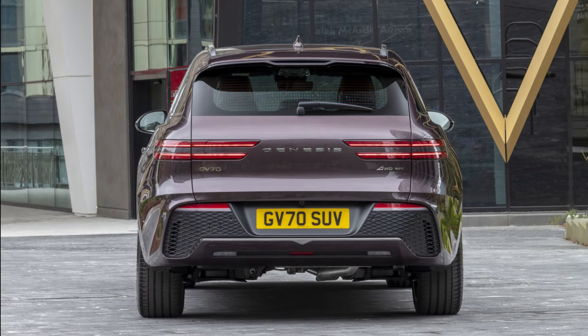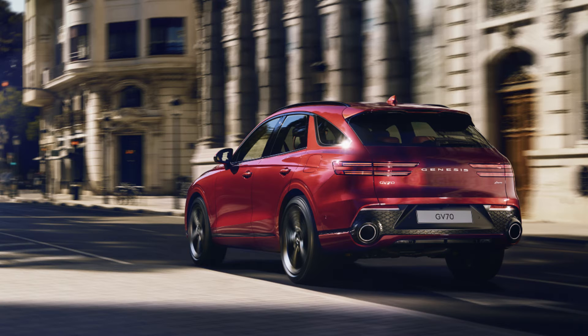Moving around the back, we have the bold shape of the G70 shooting brake, but the tail light design is very reminiscent of the GV80. Overall, I prefer this design over the G70 shooting brake. Lower down the bumper, it reminds me of the Aston Martin DBX with the integrated exhaust and fake air vent panelling. What do you think? Let me know in the comments below and don't forget to like and subscribe. By the way, those exhausts — they are actually real exhausts.